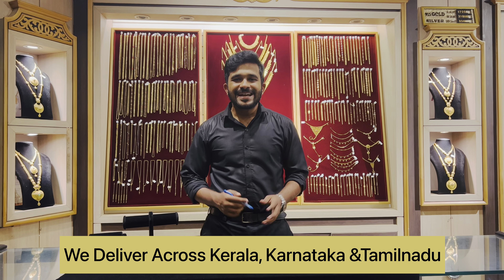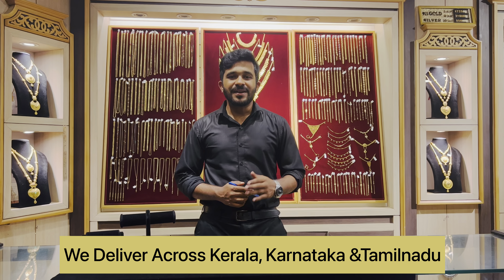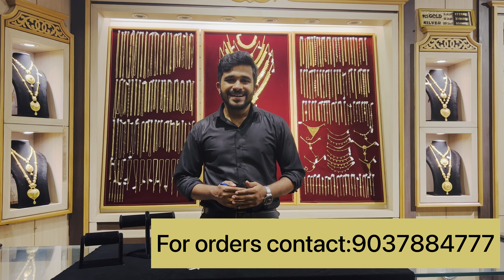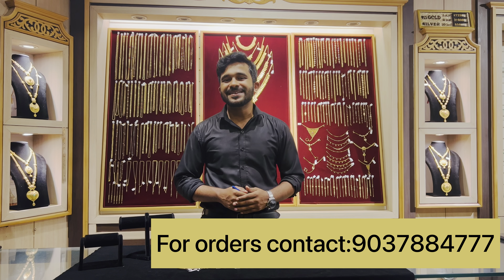In this video, we will talk about all the projects in Manar Gold and Davids. We will talk about this one.